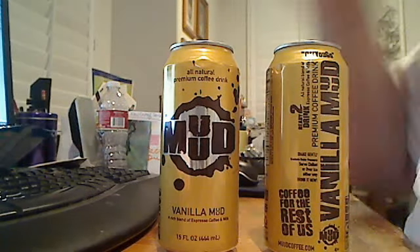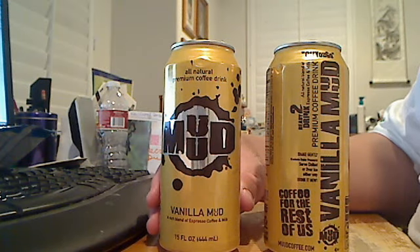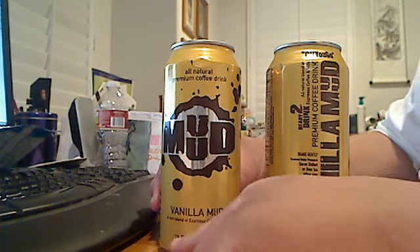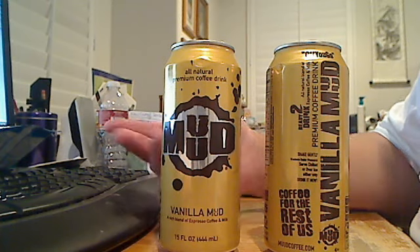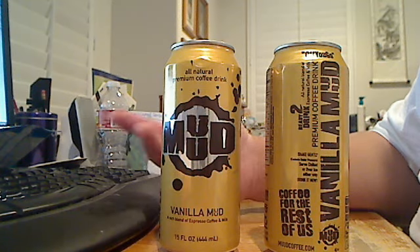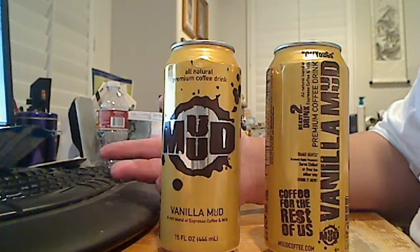Alright, let's get to the new review. This is Mud Coffee. So they have four flavors of mud: they have the vanilla mud, as you can see here; mocha mud, which is mocha and coffee; then you have a double mud, which is double shots of espresso and coffee; and they have the ultimate mud.